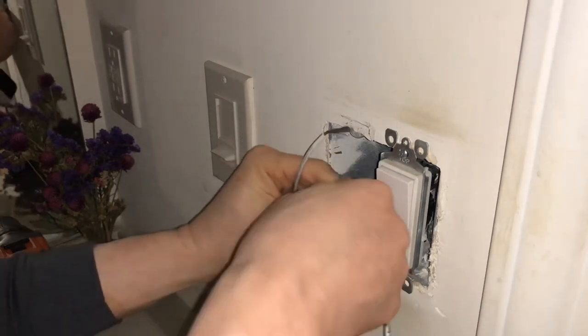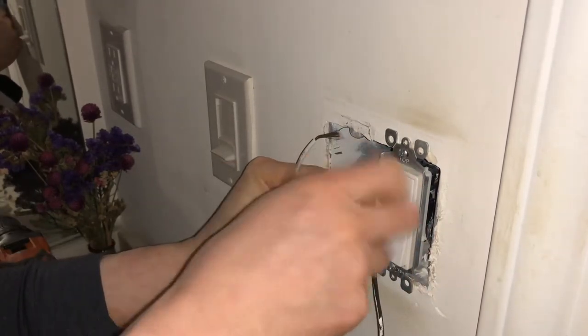This is the white cable — this is the white cable. It's neutral.